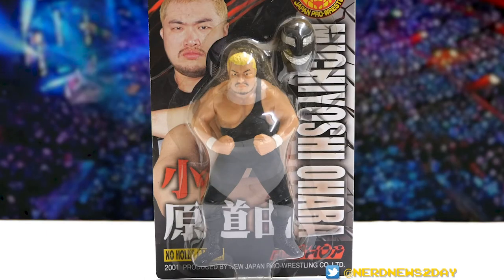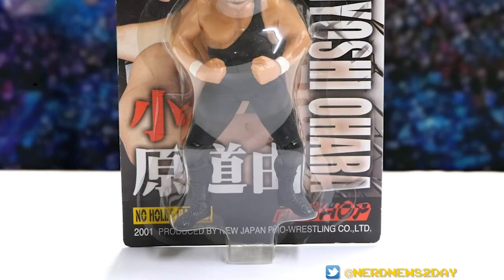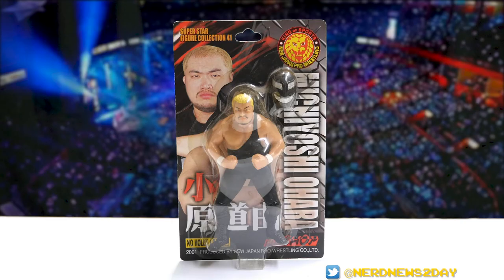This figure is a Kara Pro figure but it's a New Japan labeled Kara Pro figure — it's even got the New Japan copyright on the bottom. You can see it also has the New Japan logo on the top right corner. This is Superstar Figure Collection number 41 — that number just pertains to the number of the figure, and there could be more than one version of Ohara as number 41.